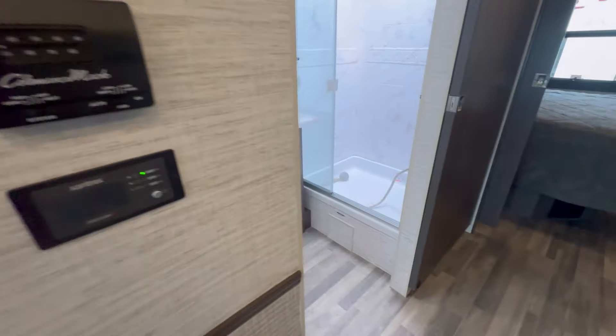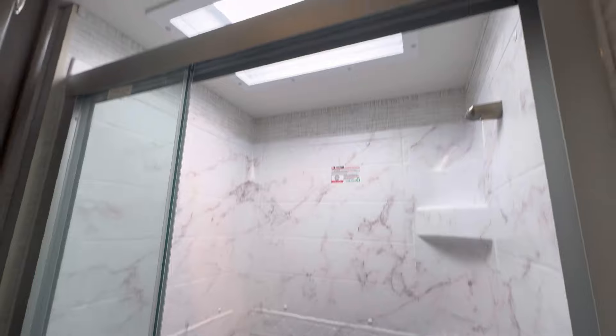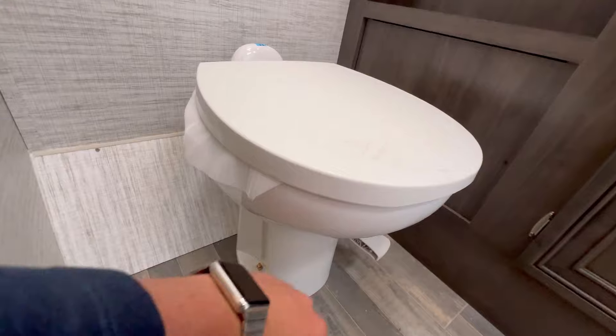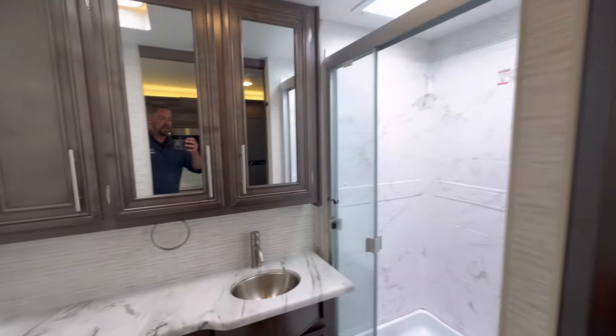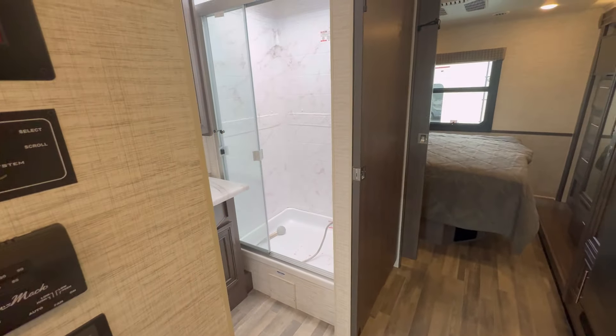Here's your Xantrax inverter. Coming into the washroom, you've got a nice shower with a sunroof, a vanity medicine cabinet, and a porcelain foot flush toilet, with a toilet paper holder. It's a one-piece bathroom — sometimes you'll see them in two separate areas, but this is nice, just tucked away on the side.